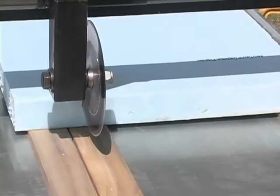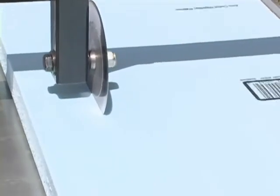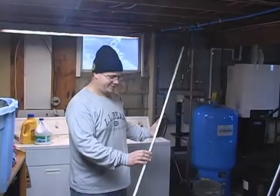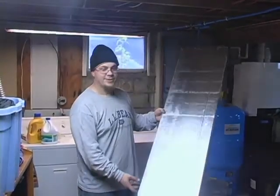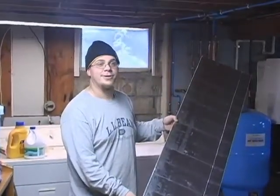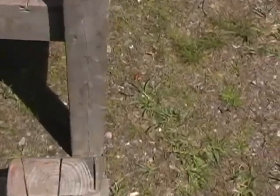Anyone who cuts and installs rigid foam insulation on a regular basis will tell you that the worst part of the job is the mess it makes. This thing cuts unbelievable. It's the straightest cuts I've ever seen. It's the cleanest I've ever seen anyone cut insulation board.